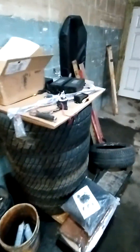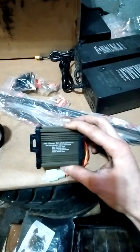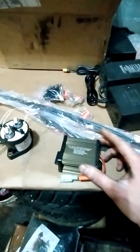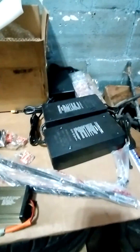I actually got a heated seat for it. This is an 80-volt to 12-volt converter to run lights, and we're actually going to have a backup camera. Here are three 8-amp chargers, so it can charge pretty quick.